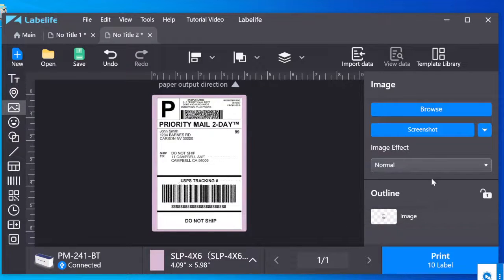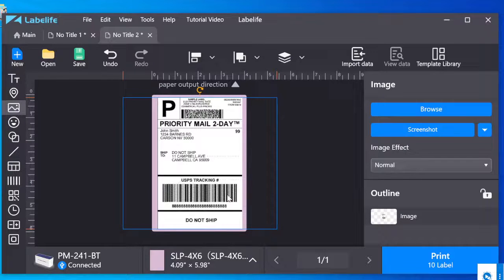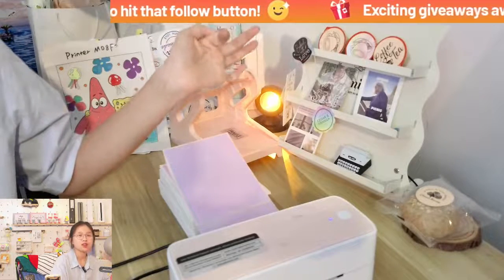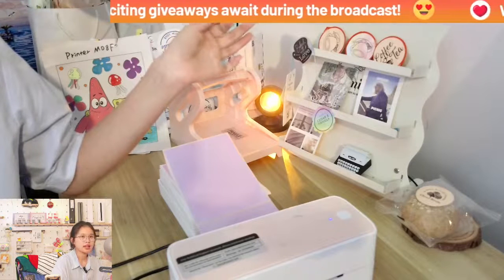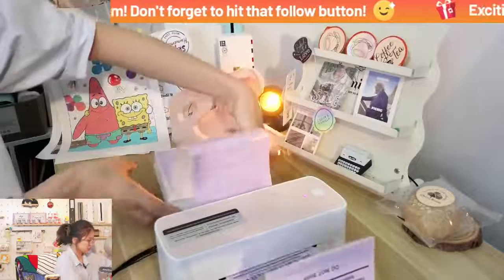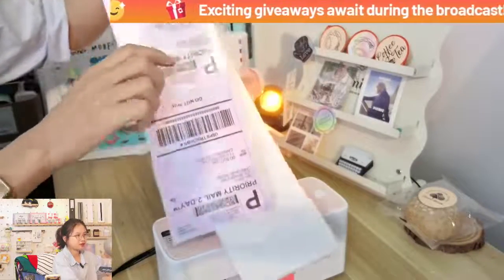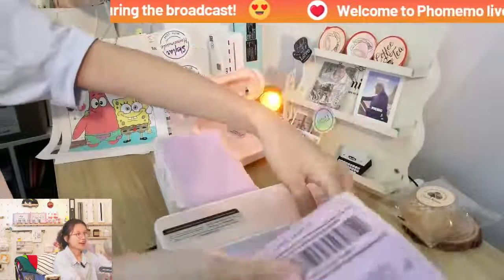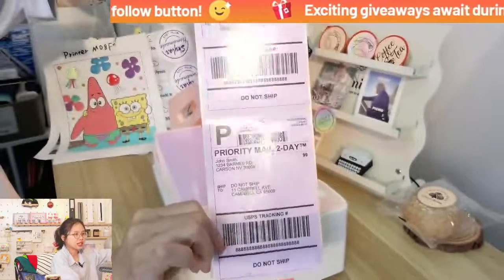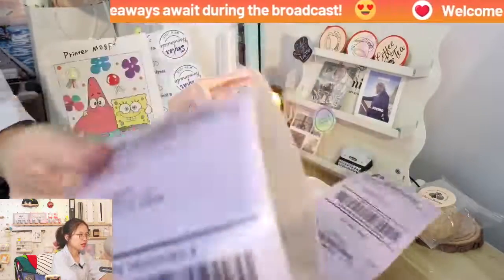Okay, here we can print with 10 copies. Click the print button — click to print. Let me show the printer. Come back here, click print, and it's ready to print. Okay, it's already coming out. I clicked 10 just now so they went out one by one. As you can see, the print is really clear. That's for the shipping label.